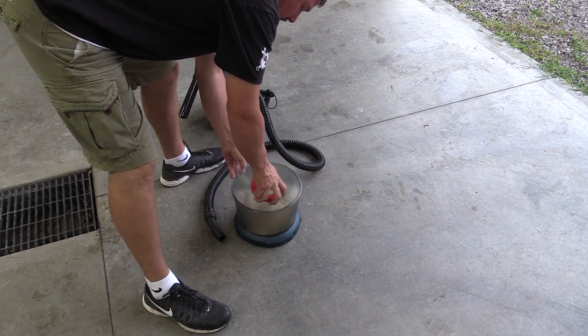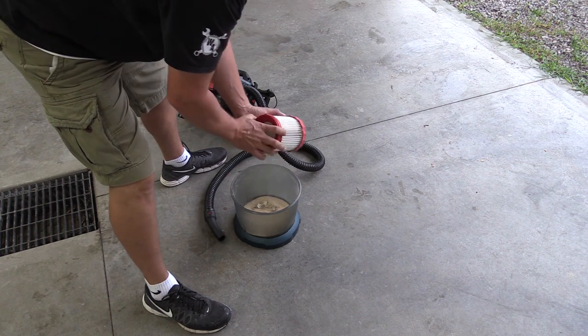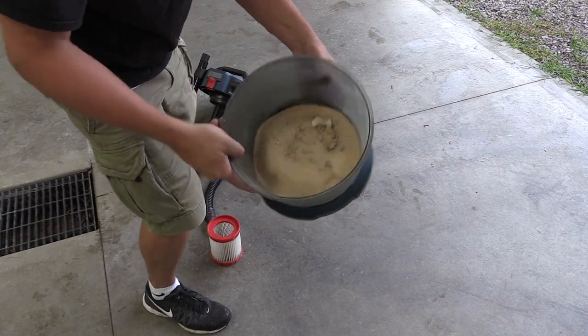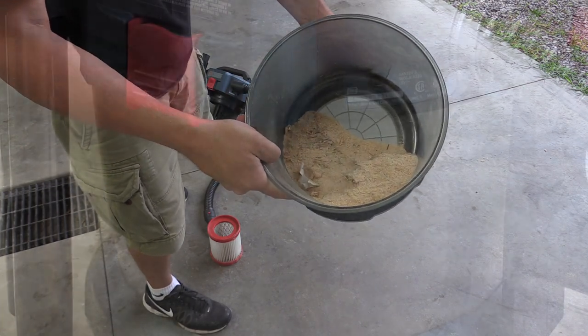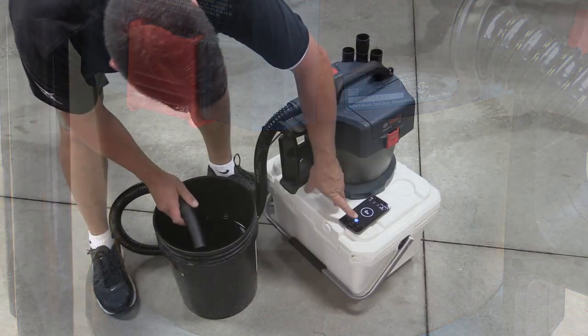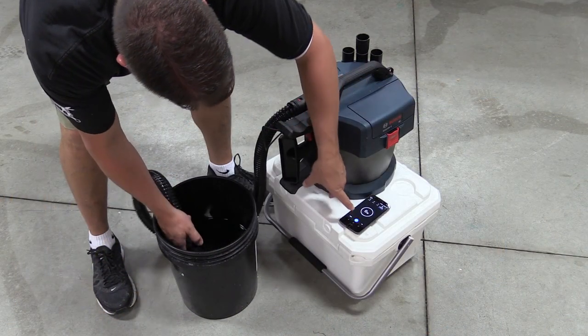This vacuum creates a cyclone inside the circular tub, so all the heavy particles fall to the bottom and the lighter ones circle around the outside. Even if you have a ton of sawdust in here, it'll keep most of that away from the filter, circling around the outside and allowing you to maintain good suction at all times.